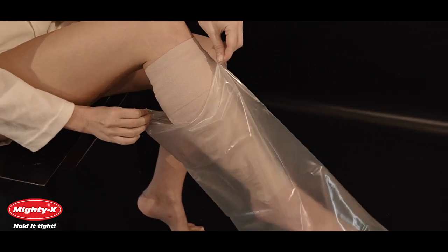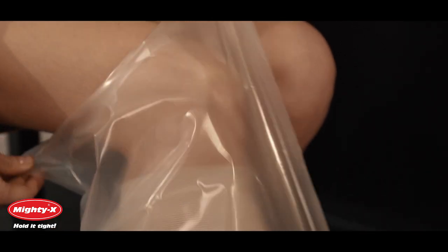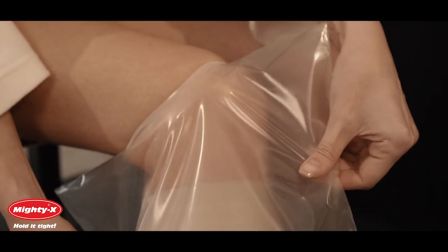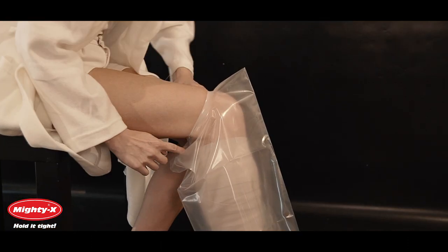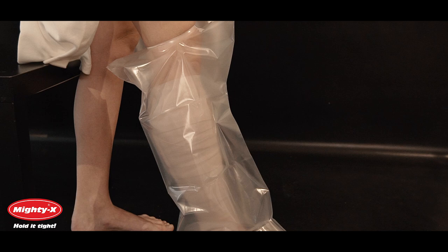Smoothing the seal all the way around creates a plastic band that should be visible on your skin. Pull back down slightly to complete the seal. Make sure that your cast or bandage is fully covered and the seal fits snugly on your skin.